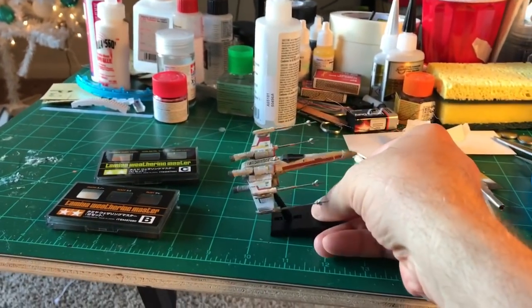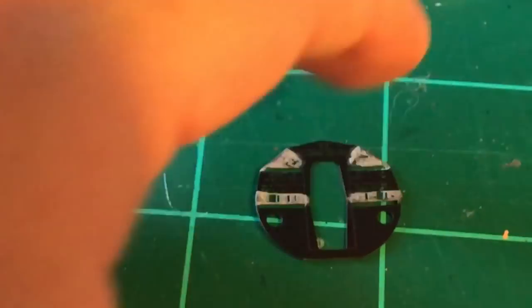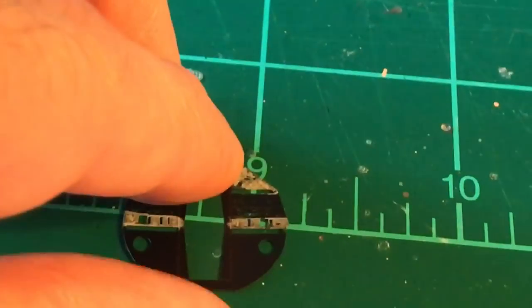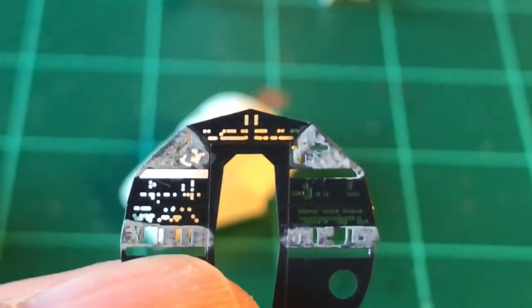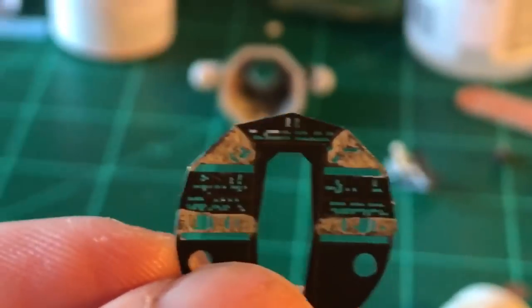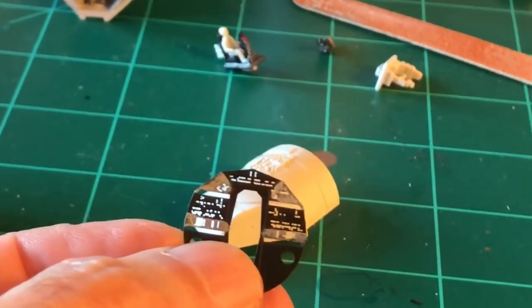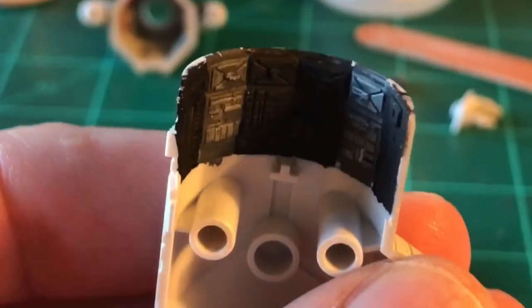Let's take a look at the progress on the Millennium Falcon. I painted the photo-etched back wall to the cockpit and I just gave it some real simple colors - flat black on the main part of it, and then there's a few sections that are gray. It looks a little bit choppy, but I'm not going to worry about it because you're not really going to see it that well. You're mainly just going to see the light sticking through, and they'll be all different colors to illuminate it.